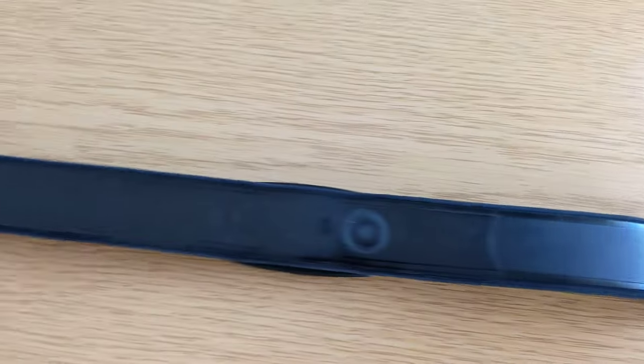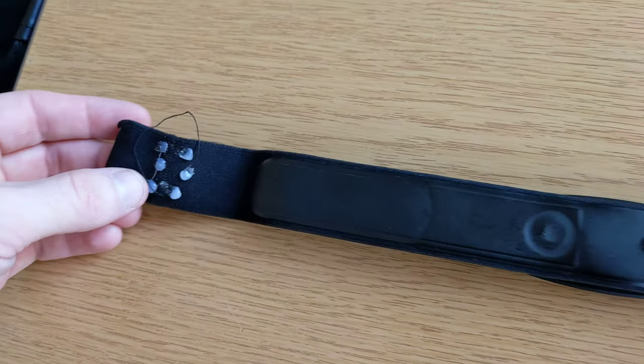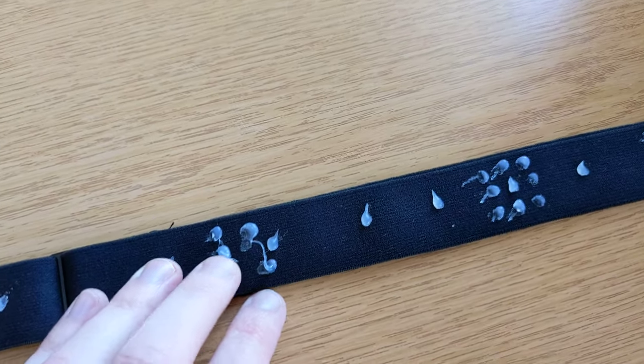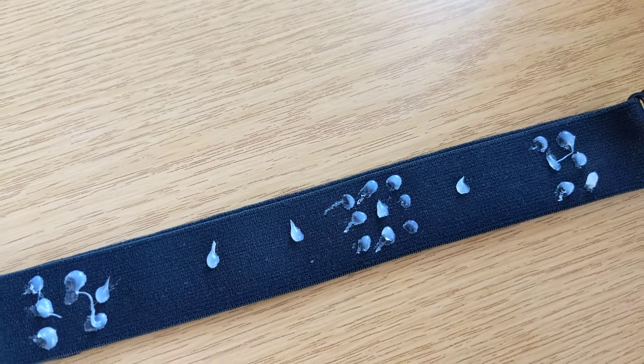I realized I need some kind of chest strap for accurate measuring, and this is one of the cheapest methods out there. Just get a cheap chest strap and place little dots of hot glue on it — and that's it.